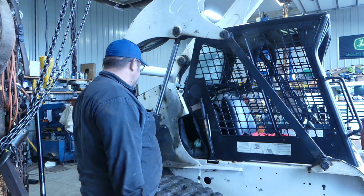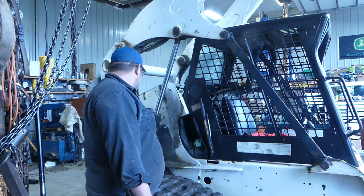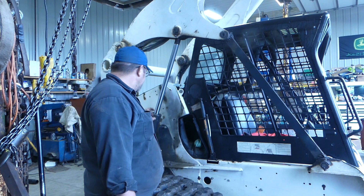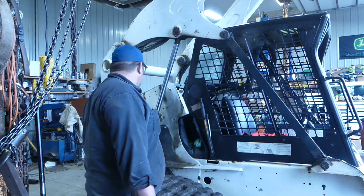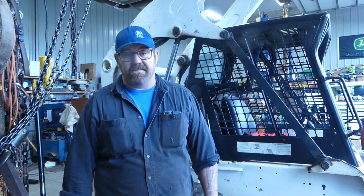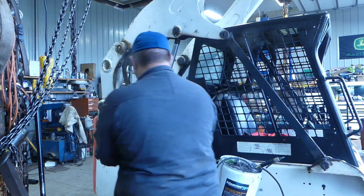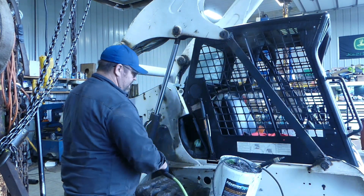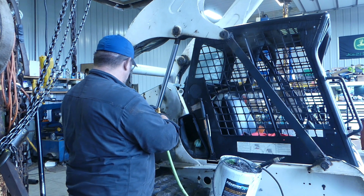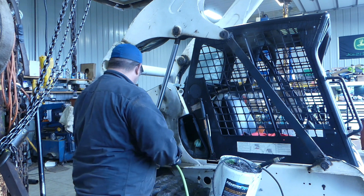It's always better to do it that way. Let's clean this up and we'll get this off, because we're doing a Bobcat cylinder and we're going to get after it. Seal kit's here, so we're going to get it done. Let's get into it - I'm going to start cleaning it off. One of my favorite tools is the blow gun and the aspirator. Blow gun first.